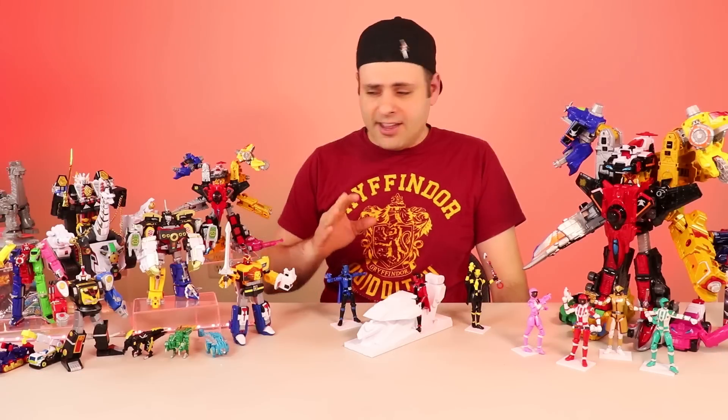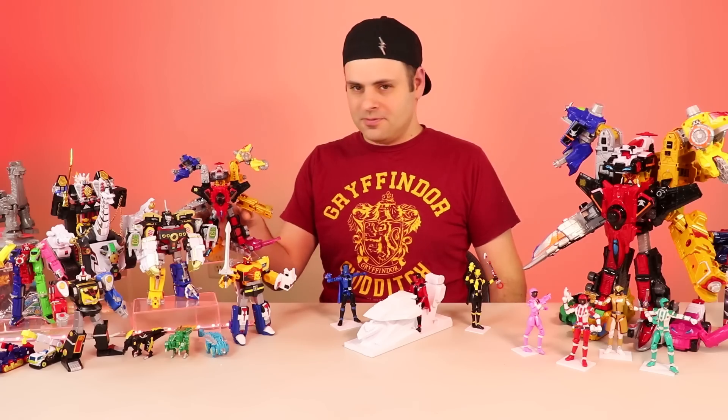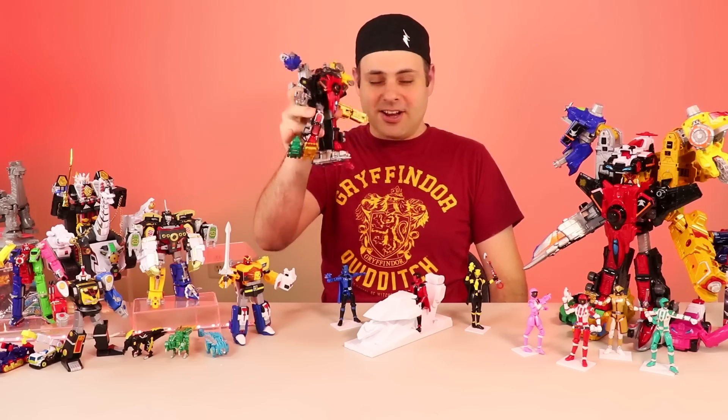Here's one really great thing that you can do with this that you can't do with the DX version. Ready? It's pretty good, right?